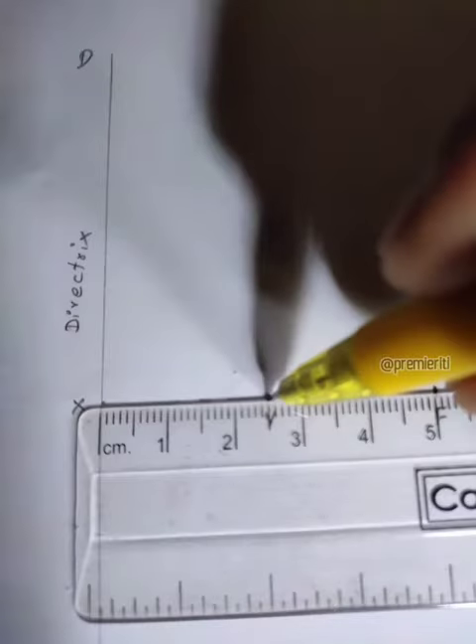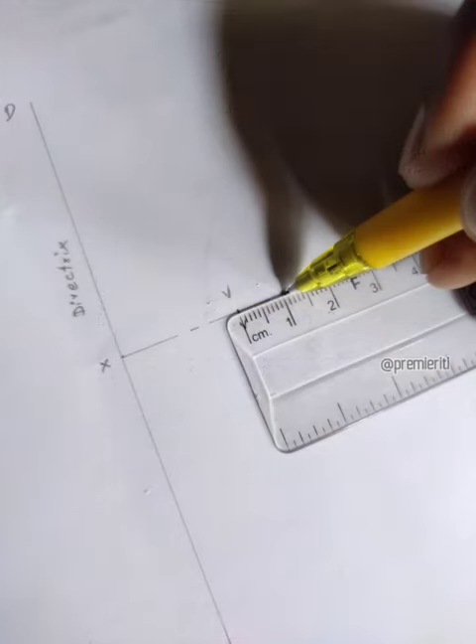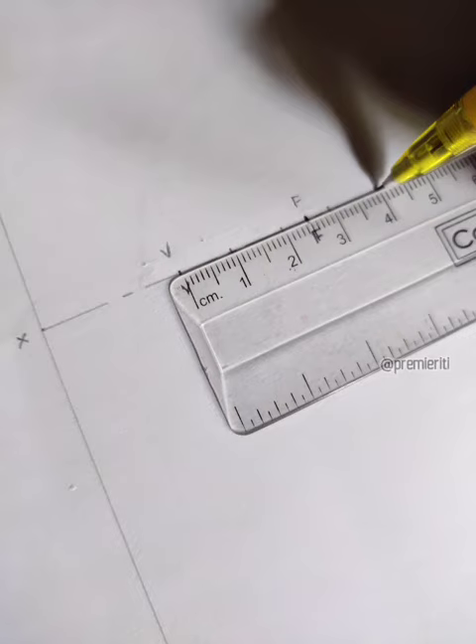In the center point, the center point is V. In the center point, the center point is 60 points.